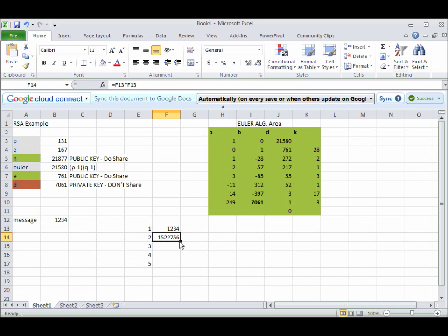Now if I drag this down, I get the problem where I'm actually multiplying F14 by F14, when I really want to multiply F14 by F13 up here. It turns out that in Excel, you can control how the autofill works by putting a dollar sign in front of the row and the column. This says always use this number, and then the other one will increment.